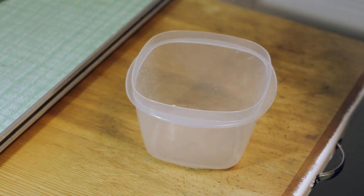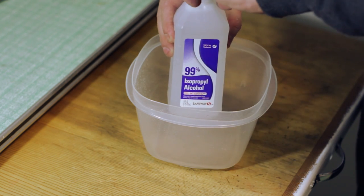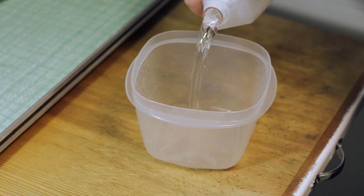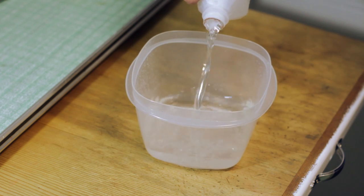We'll start with a little Tupperware container and place it on a sturdy countertop. Next, we've got to get a flammable liquid, and we're going to be essentially weakening the bottle's integrity with fire. I'll be using isopropyl alcohol, which is easily obtained at a grocery store.